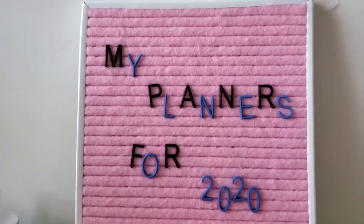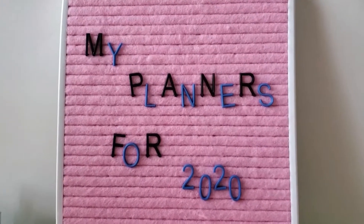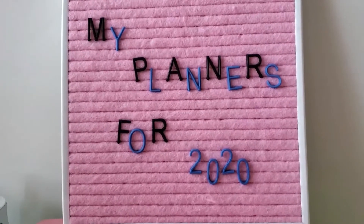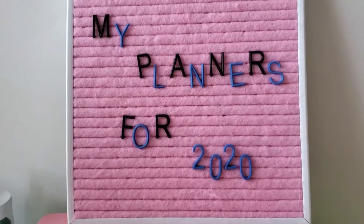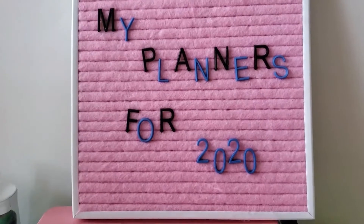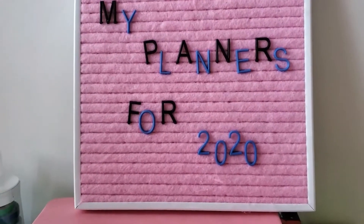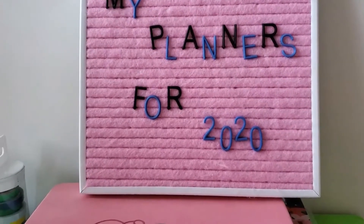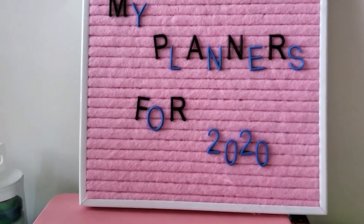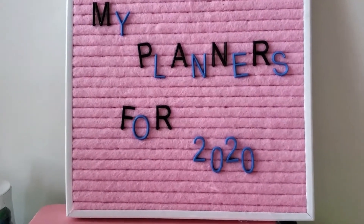Hi guys, it's me Gwenny, back with another video. This one is going to be my planners for 2020. I'm gonna try and be better with my planners this year. Last year I kind of fell behind — I didn't get a chance to fill my Recollections vertical, my bullet journal is missing months and months of stuff, and I had a fake Hobonichi-style planner that I got around July.